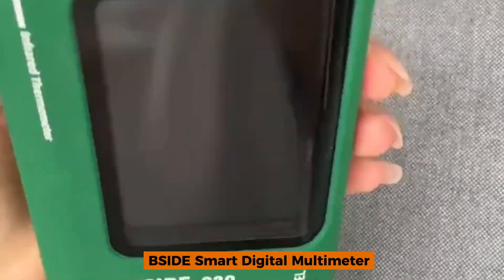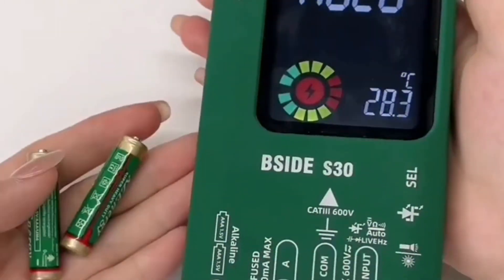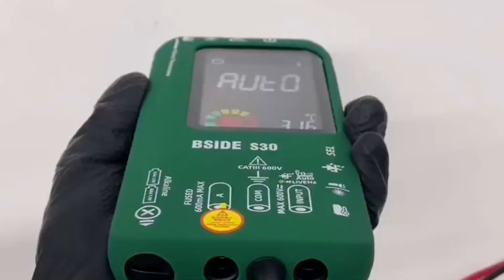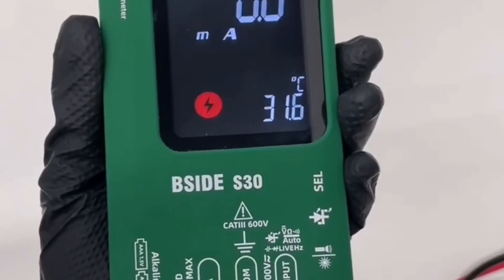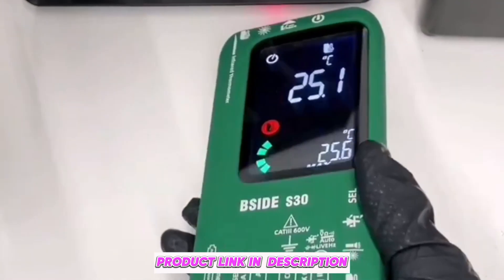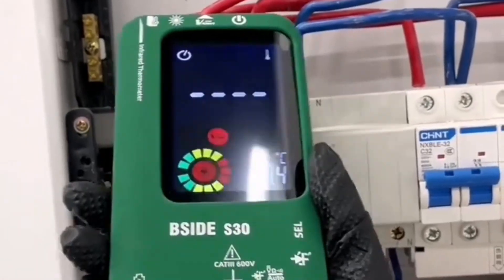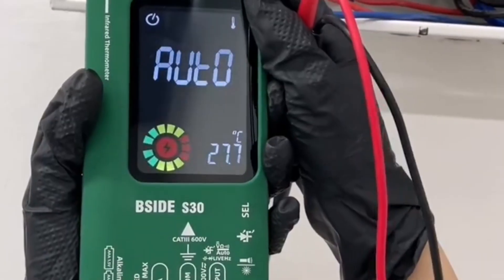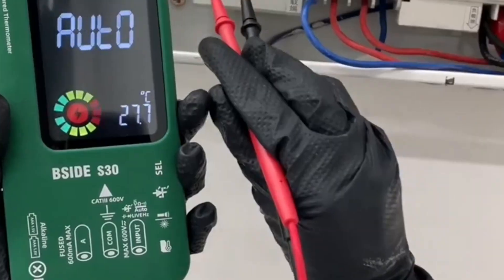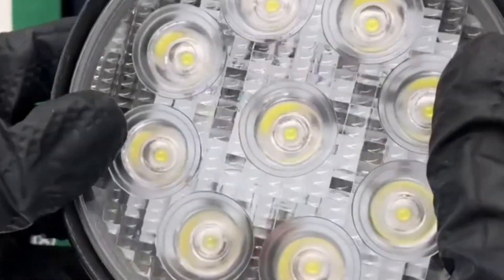Number five: the SIDA Smart Digital Multimeter S30. The SIDA S30 combines innovation with practicality. Its true RMS measurement and infrared temperature detection make it a standout choice for advanced users. With a sleek, rechargeable design and 9,999-count display, it's packed with features like non-contact voltage detection and live wire checks, ensuring safety and precision.